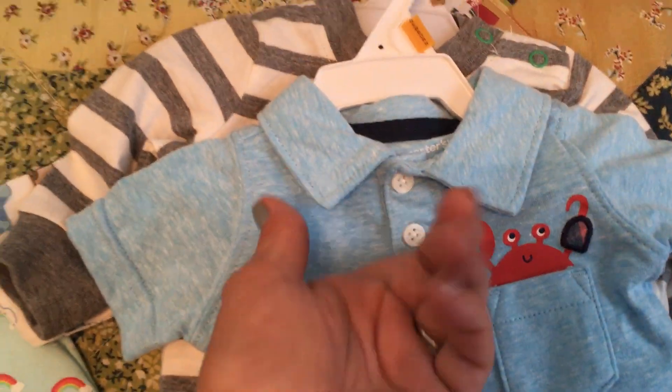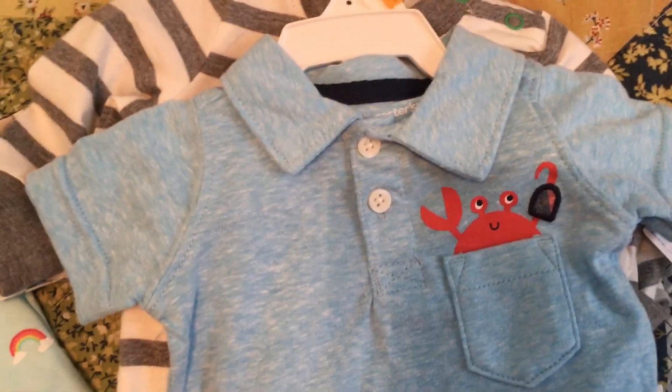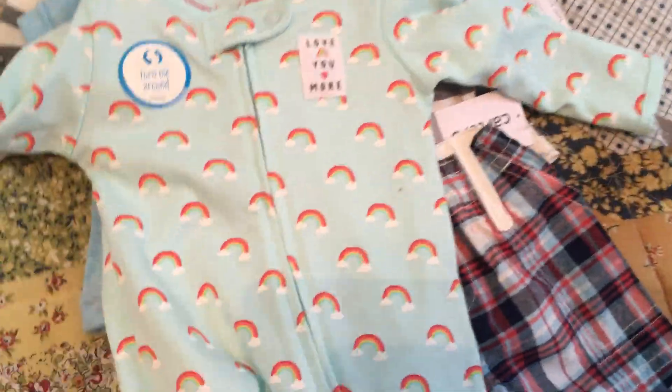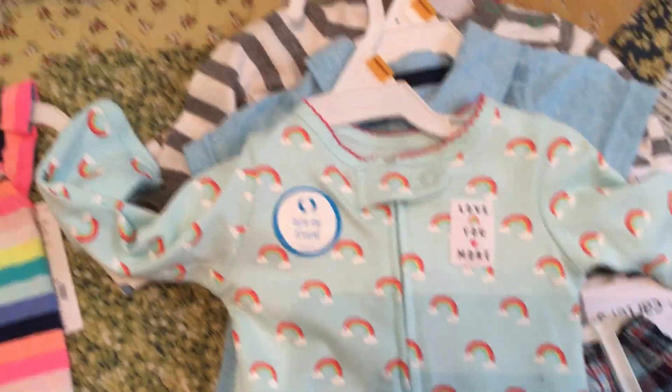There's also a little newborn boy suit with little shorts — I think that's a lobster or crab design. Then for the girls, I got a little rainbow sleeper in newborn size and a little romper also in newborn. The rompers are great for full-limbed babies — the ones with full arms and full legs — because they look really cute in them.